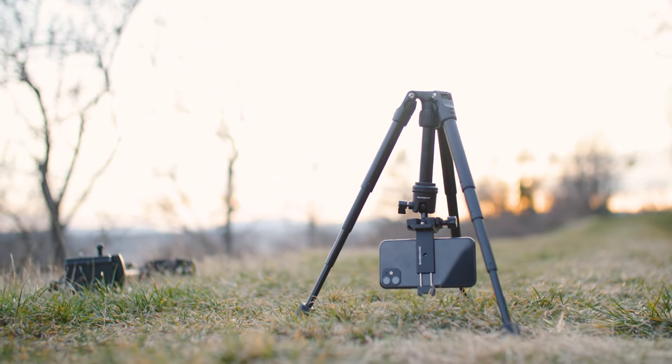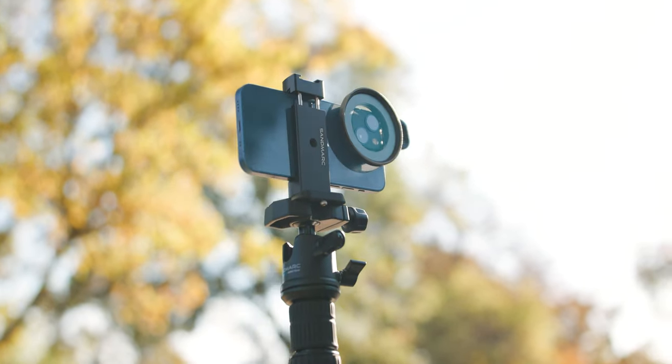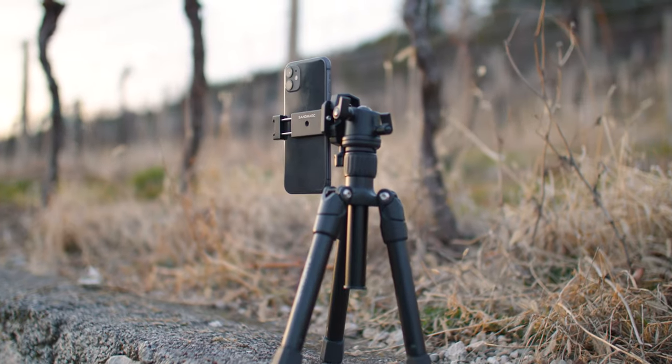Should you get the pro version of the Sandmark tripod or is the regular one good enough? It depends on what videos you want to make. For time lapses or long exposure photos, the regular version will do the job just fine. But if you want to film people, interviews, or statements, investing a little more in the pro version is absolutely worth it. Personally I have both, and most of the time I pick the pro version even though it's bigger and heavier. The ball head is pretty much identical between the two, and I've used heavy cameras like the 1DX Mark II with a big lens on both tripods and both handled it just fine.